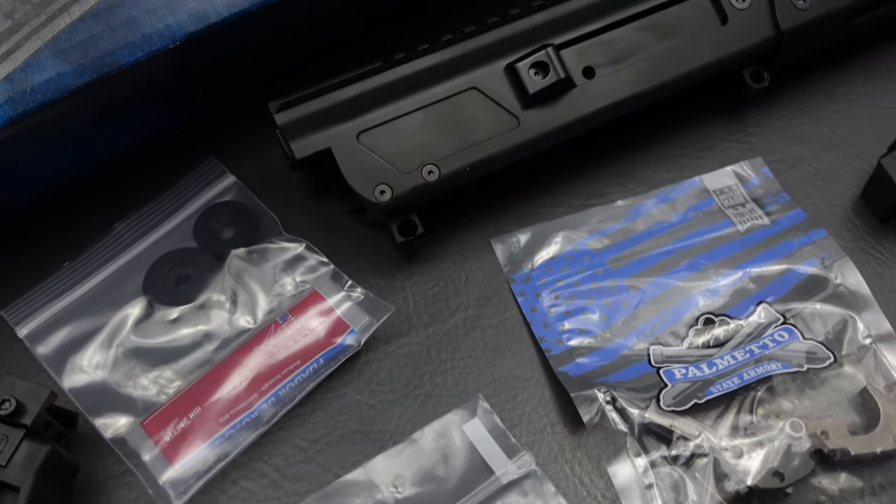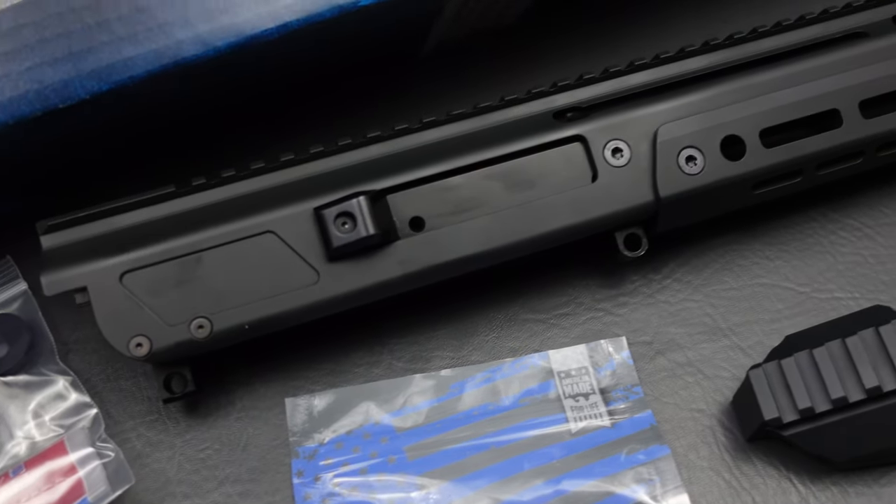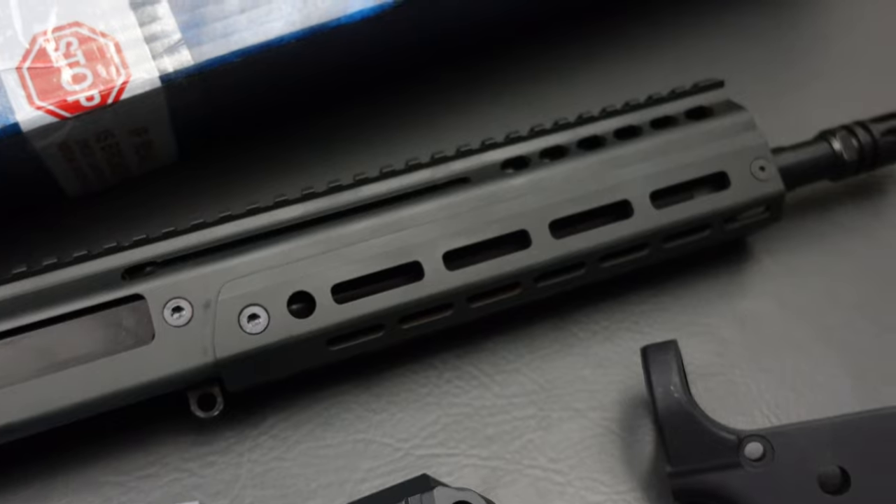Real quick, before we switch camera angles and I show you how this adapter piece works, let's talk a little bit about my association with PSA. I love PSA, and most of you know that I am an affiliate for Palmetto State Armory. That means if you click one of my links and then purchase something, I make a couple of bucks — that's what keeps this channel going and the lights on. Whether it's PSA, Optics Planet, Brownells, Amazon, or any of the other affiliate links I have listed, you guys really are the lifeblood of this channel. PSA did send me this kit to check out and review, so take that for what you will. I review stuff how I see it, regardless of whether I pay for it out of pocket or a company sends it to me.